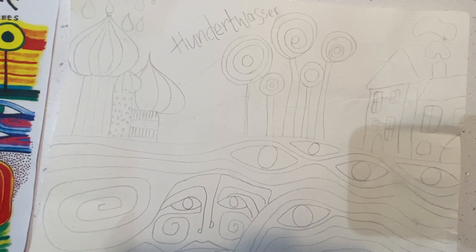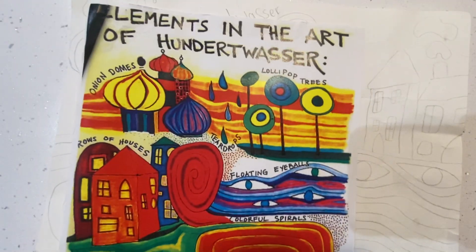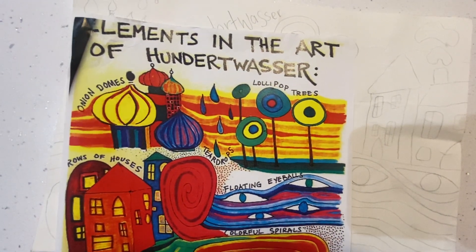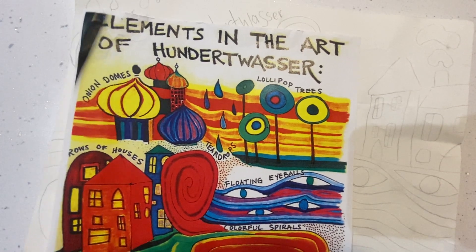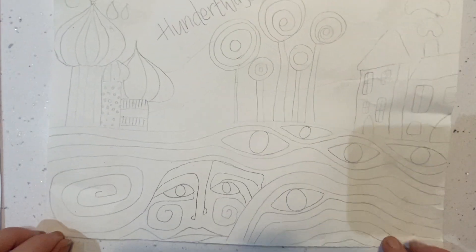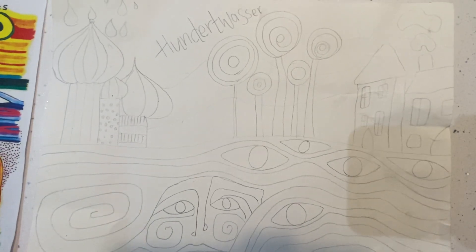Hi Year 4, so today you are going to be working back into your Hundertwasser designs. Last lesson you were to look at this poster which has a description of the elements that Hundertwasser uses in his artwork, and you were to use those elements to create your own poster like the one that you can see in front of me.